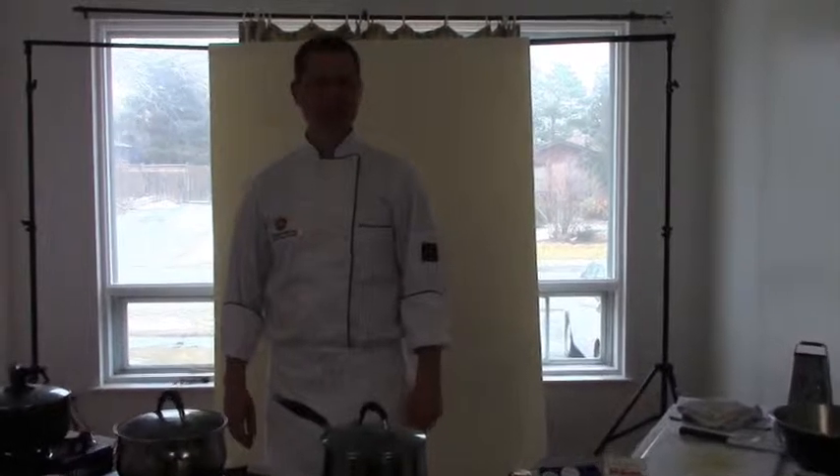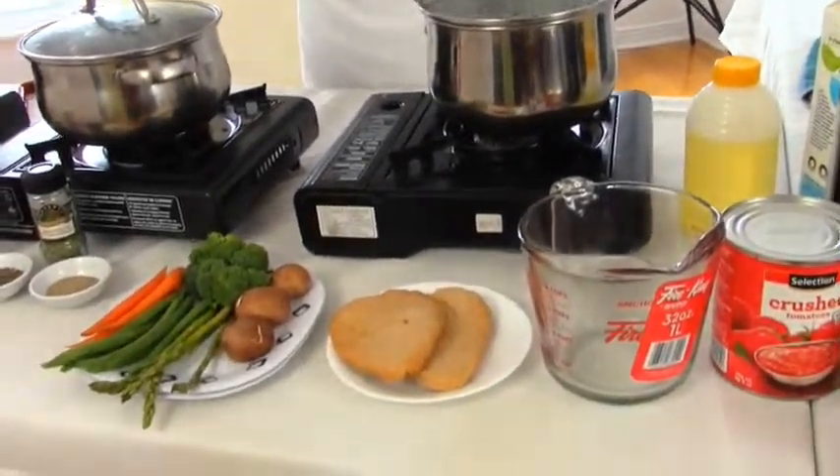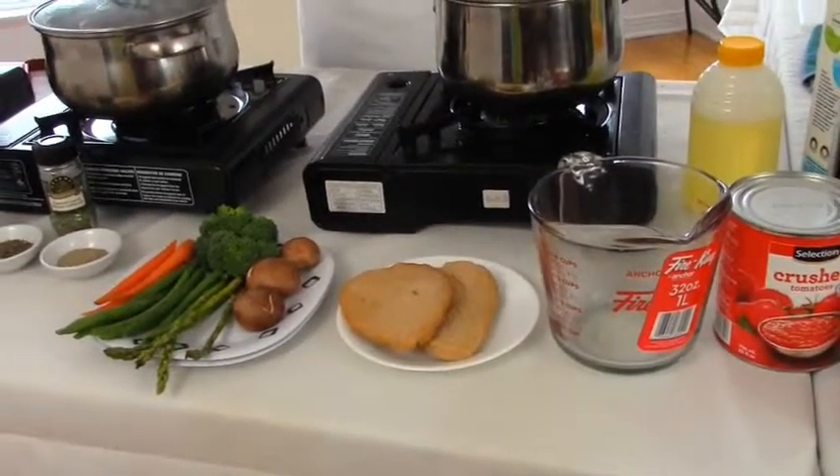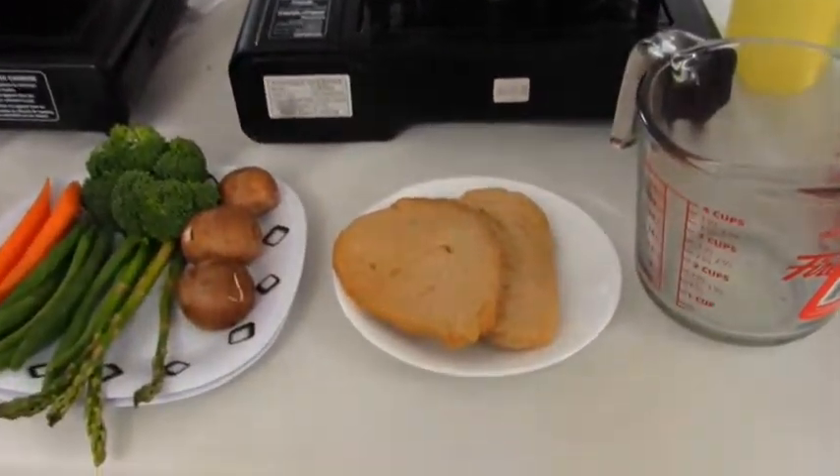Good afternoon. Welcome to our second edition of King's Vegetarian Food Manufacturing, cooking from our website recipes. Today we are going to do a vegetarian soy breast. It is vegetarian because it does have some milk product and egg white powder in it. Still very healthy, no cholesterol, very high in protein, some calcium, good iron.